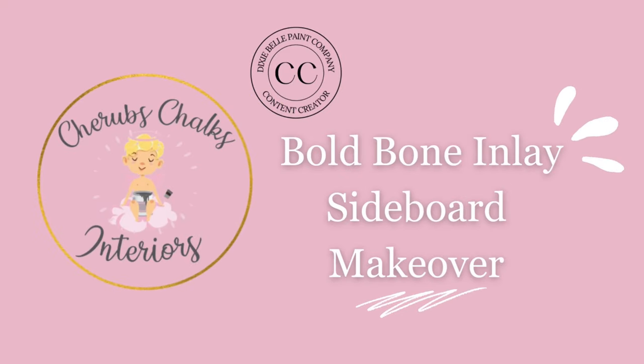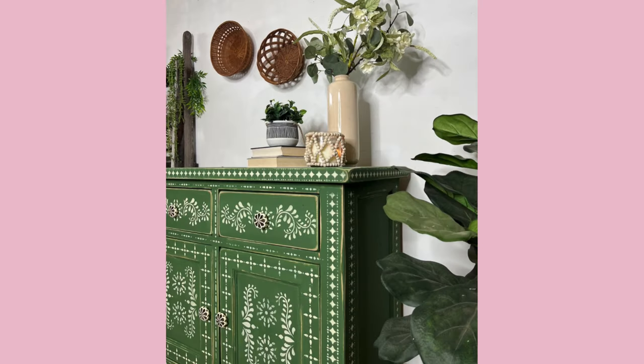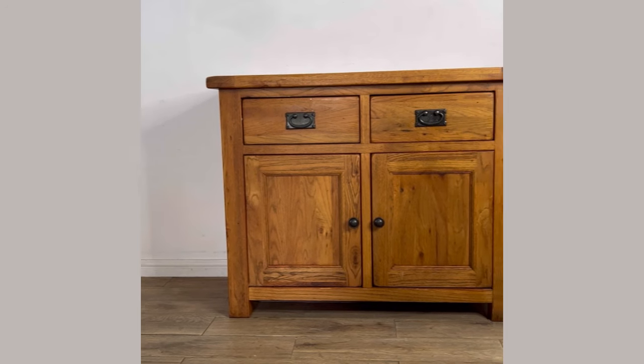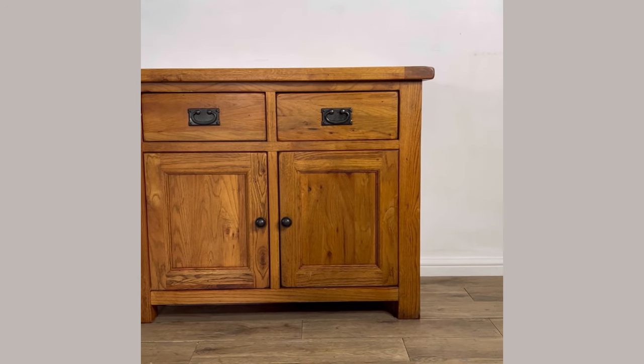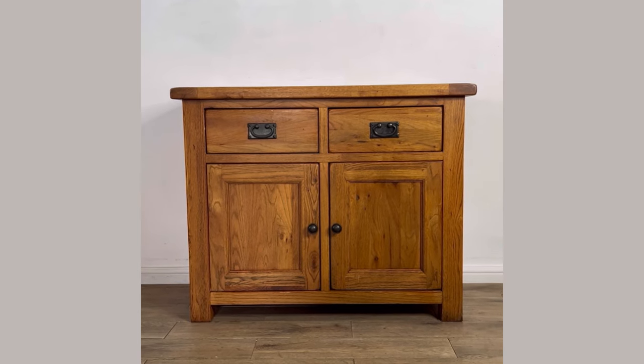Hey everyone, I'm Laura from Cherub's Chalks Interiors. Welcome to our channel and to our latest tutorial video where I'm going to show you how I created this gorgeous bone inlay inspired piece. This is a modern oak sideboard which I picked up on Facebook Marketplace. I thought that it had great potential so I picked it up and brought it back to the workshop.